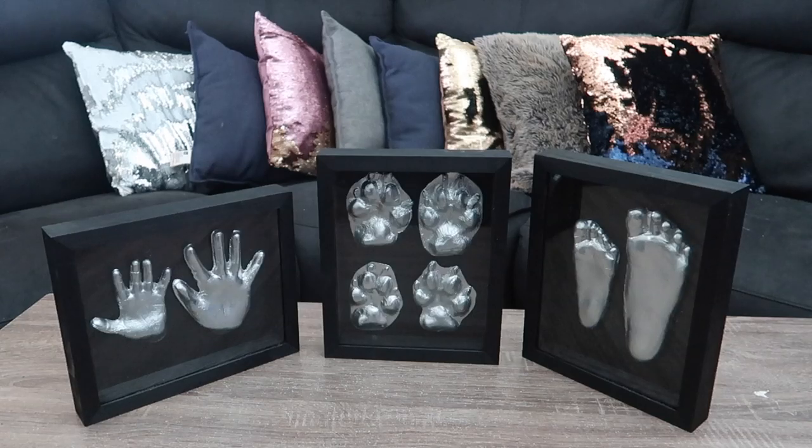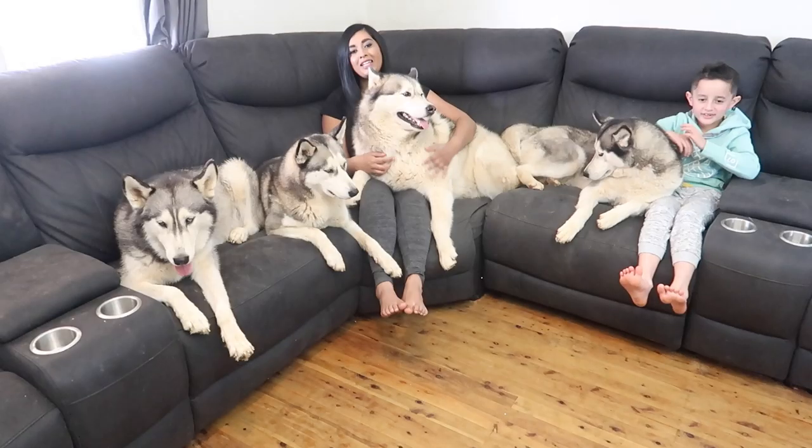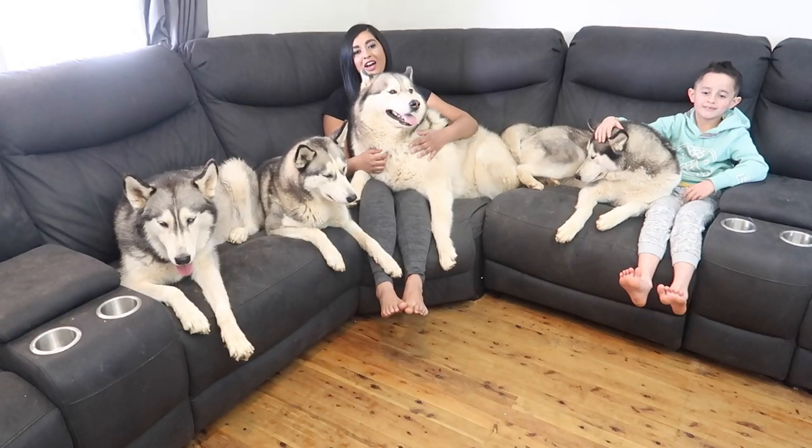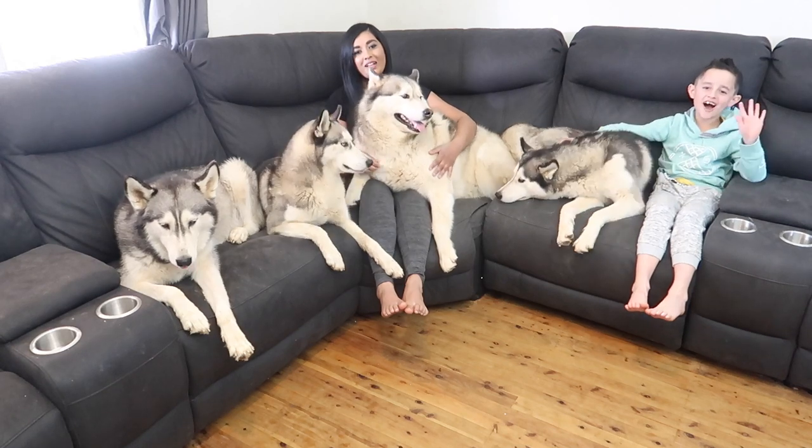So this is what our wooden hand, feet and paw print impression memory boxes look like. Well, I think that's about it for this video. I hope you guys enjoyed it. Don't forget to subscribe — bye!